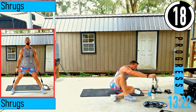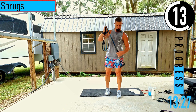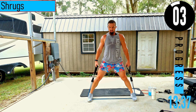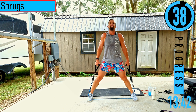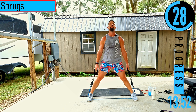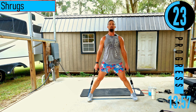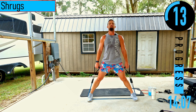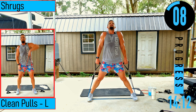We got shrugs — going back to heavier resistance. Feet nice and wide to eat up a bunch of the bands, so we don't have much band left. Head nice and high — bringing the shoulders up to the ears. We're not pulling the head down. Up and down.